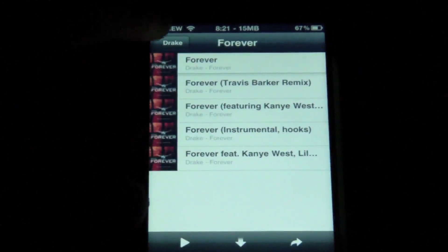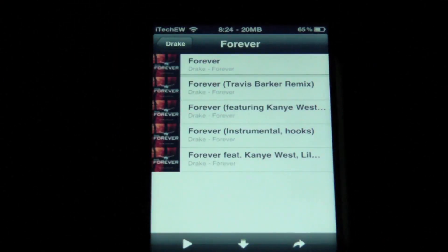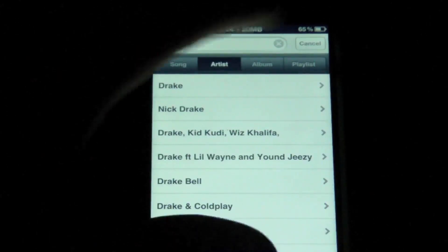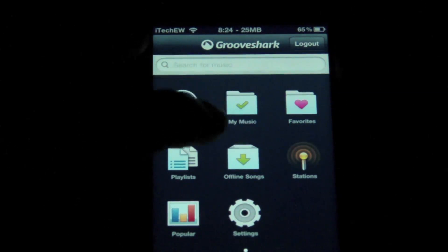So if you go all the way back to the main menu — also, I want to show you one more thing. If I choose to download this Forever album by Drake, I can hit this one arrow right here on the bottom, and that will download every song in there. Now, one thing I don't like about this is you have to go all the way back — they don't just have one button to go back to the main menu. You have to keep going through all the pages. It would just be a nice feature if they added a button so you could go all the way back to the main menu.